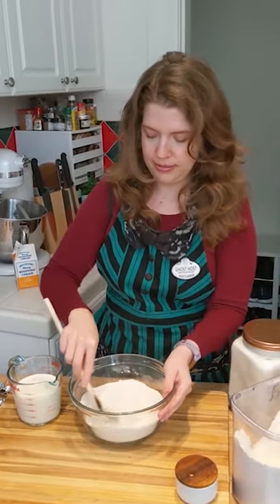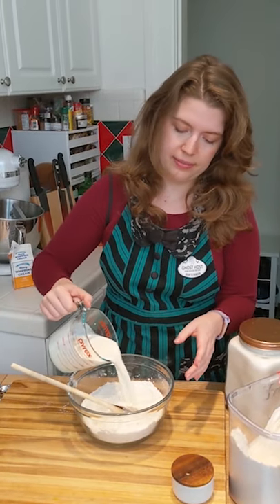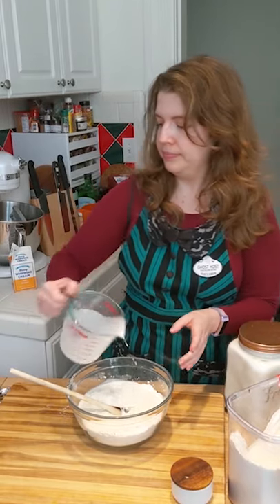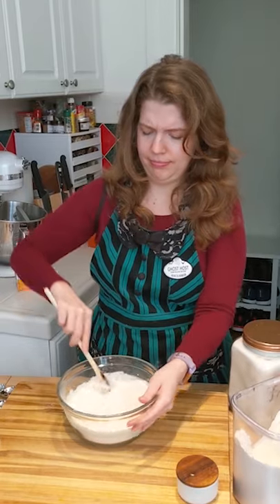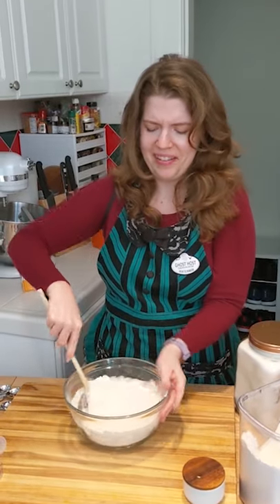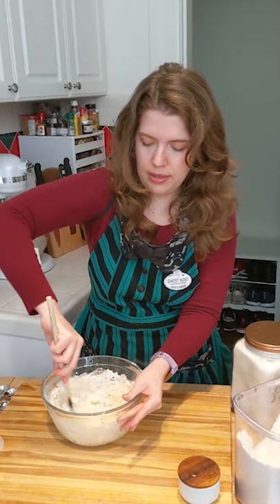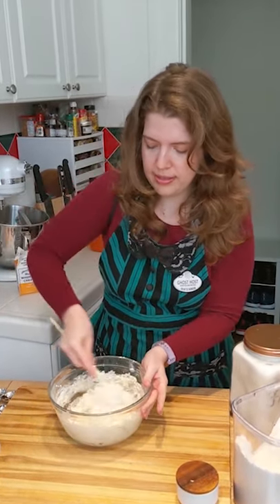Stir your dry ingredients together — get it everywhere — and then stir in the cream. That seemed like a lot of cream. I hope it wasn't too much. Beautiful. Yeah, this looks good.